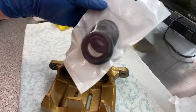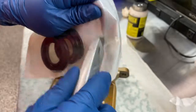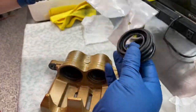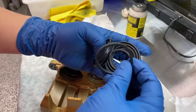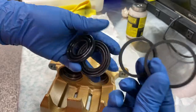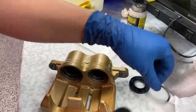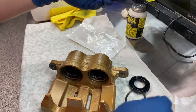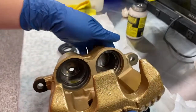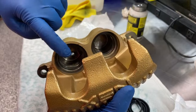I'm going to go ahead and open up this Centric rebuild kit. As you can see, it comes with two seals and two dust boots — the larger 40mm and the 36mm right here. You can see the difference in the size of the pistons and the caliper: this is the 40, this is the 36.